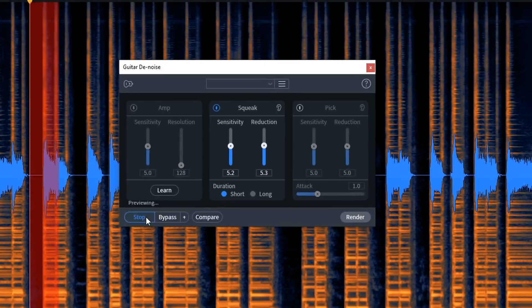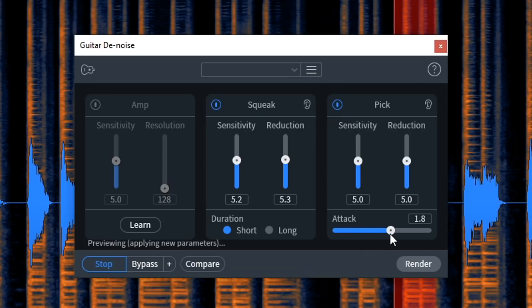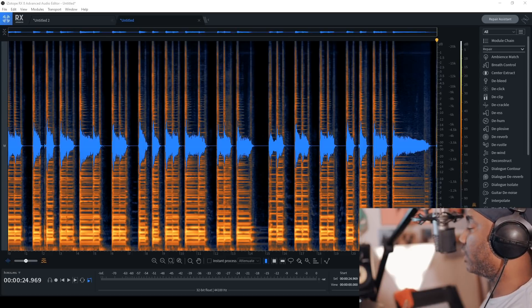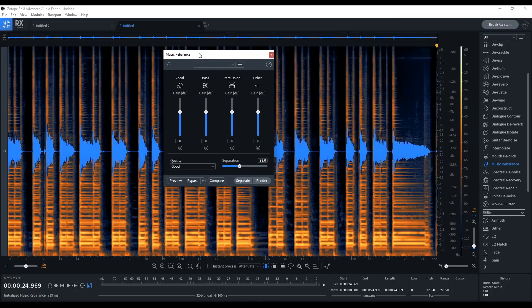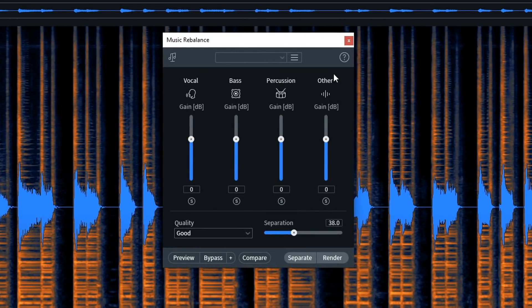Hit the Guitar Denoise module - you can again preview it. You can actually hear as I do the preview that it's getting rid of a lot of stuff. The general purpose of the software is to fix dialogue and stuff like that, but you have different tools, especially like music rebalancing or whatnot. So I'm going to go ahead and show you music rebalancing - it's over here at the far right of the screen, where all your modules are. You can remove vocals, bass, and percussion, just like that in the intro of the video.